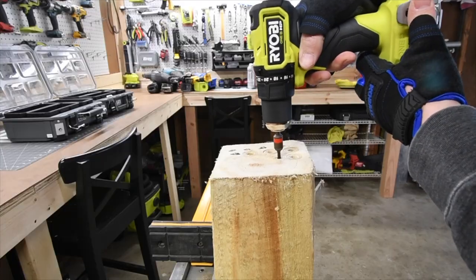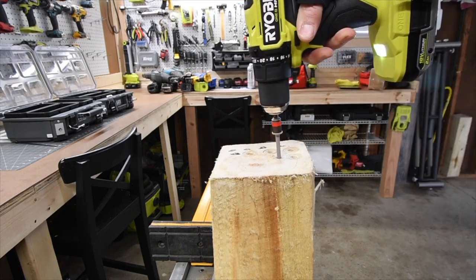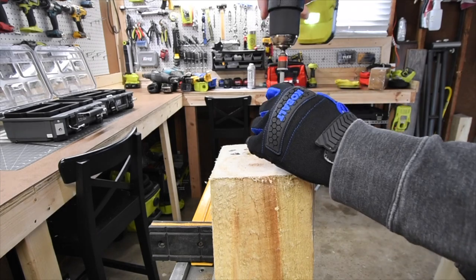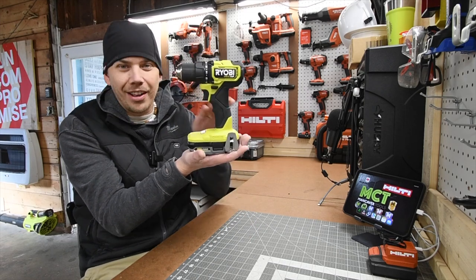There's also a variable speed trigger and Ryobi does have my favorite handle along with the grip. This Ryobi Compact HP Brushless Drill Driver is worth your purchase if you need a drill driver for a great cost. We use the 2 amp hour HP battery in this video. Ryobi makes more powerful batteries but this is the average battery people will use.